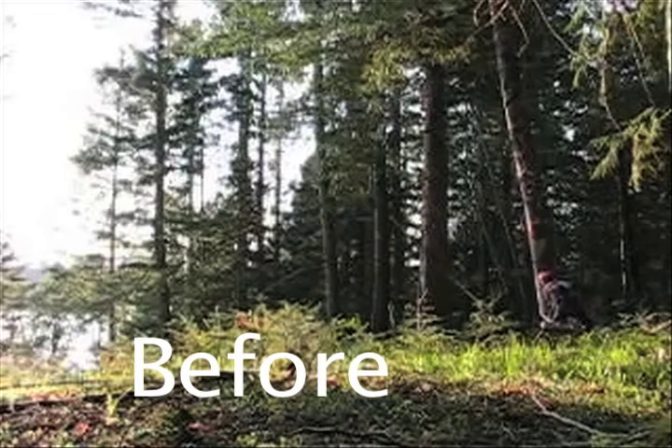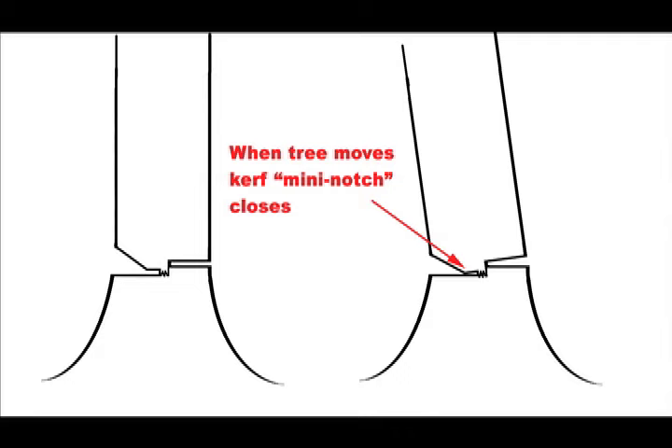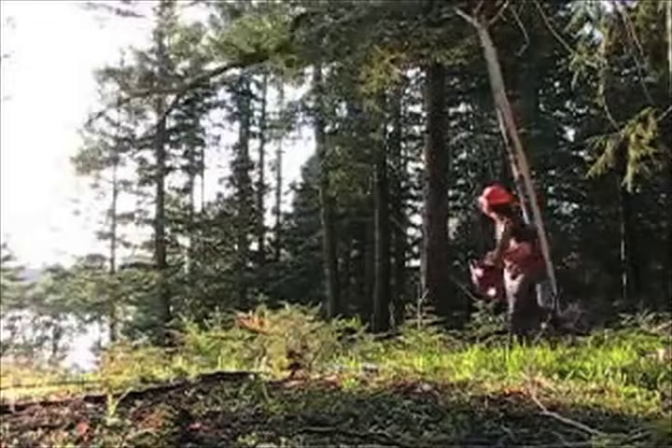With the bypass Dutchman, what that refers to is the two cuts that form the face cut — one of them goes further in than the other. In this case, the lower cut, the floor cut, is bypassing, and you can see that curve then begins to act as its own mini notch. The tree will move ever so slightly until that curve closes. When that curve closes, it hesitates there, begins to move, and then stops. That is the clear indication of a bypass Dutchman. And when that tree stops, it has a little more forward lean and you have a little momentum of the top pulling forward, which creates a vertical split in the trunk.